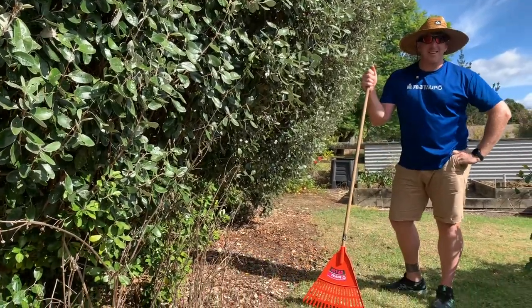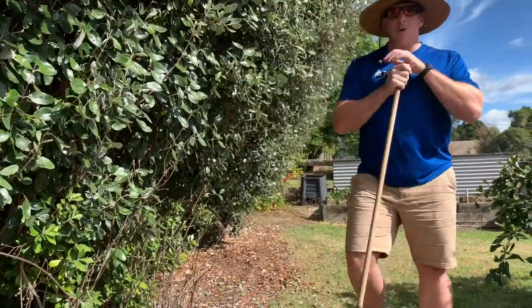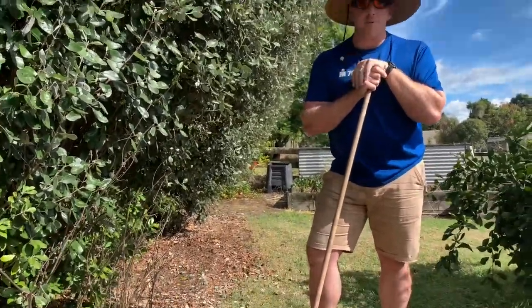Welcome back to another episode. Today we're going to run through our three tips on how we prevent guava moth on our property.